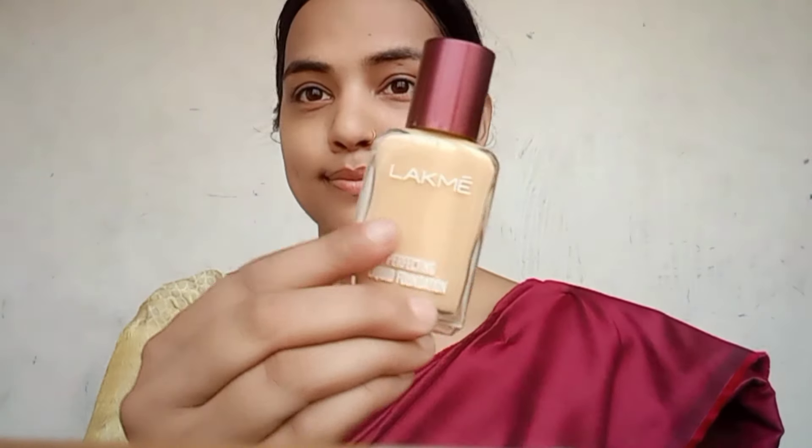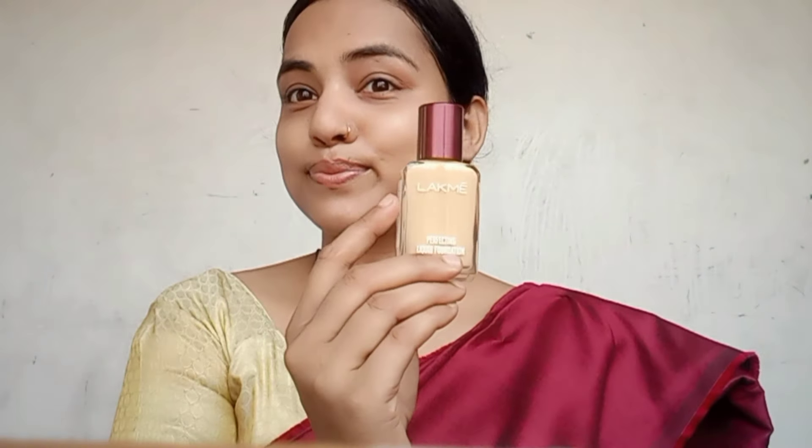I am going to show you the makeup powder. I will blend the foundation. I will use a natural shade that may match my skin tone, so I will match it.